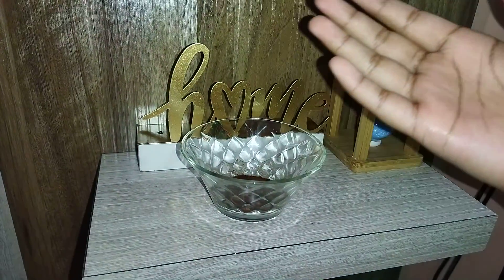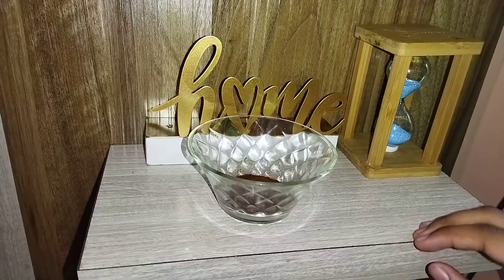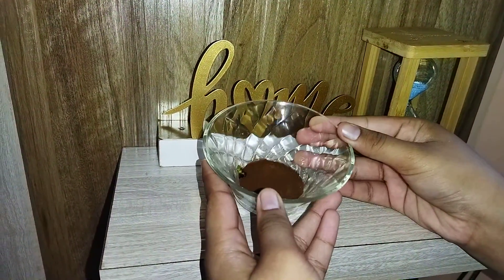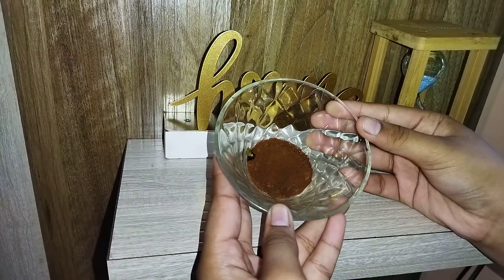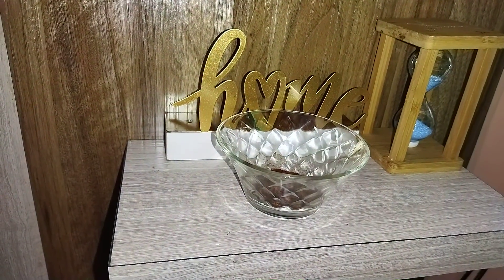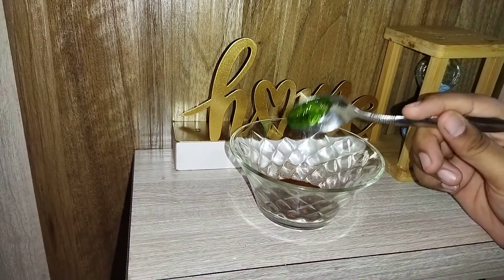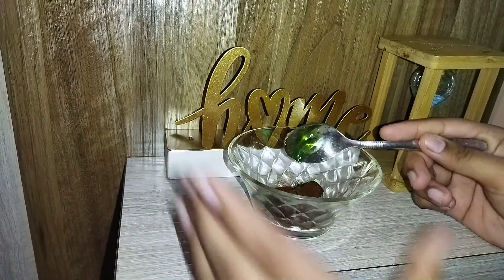Hi guys, welcome back! Today I'm making a face pack for glowing and radiant skin. So in this bowl I have taken two tablespoons of coffee, and I'm going to add one tablespoon of aloe vera gel.